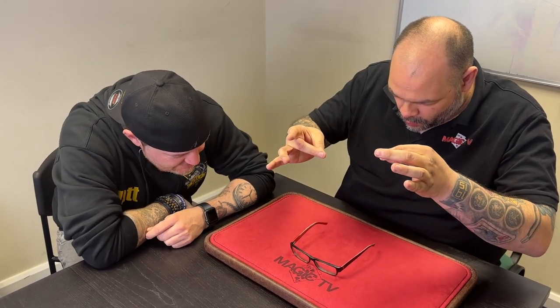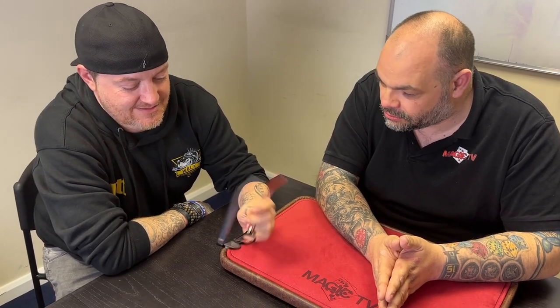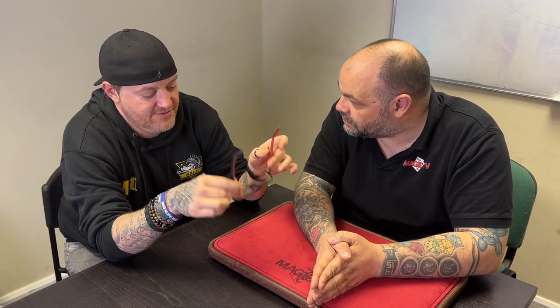The glasses appear to move on their own. Matt is stunned — 'Did that just move?' After inspecting the glasses and finding nothing on them, Matt says 'That's cool, do it again.' Craig refuses. Matt pushes: 'Do it again, keep doing it until you know how it works.' Craig offers to do a different trick instead.